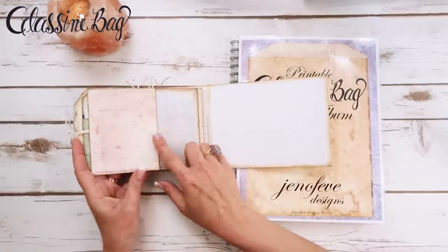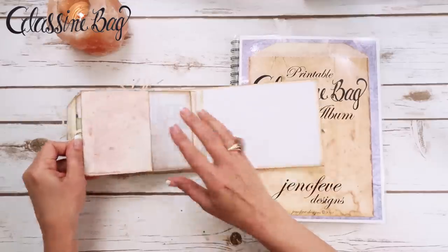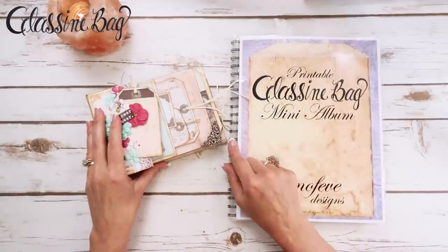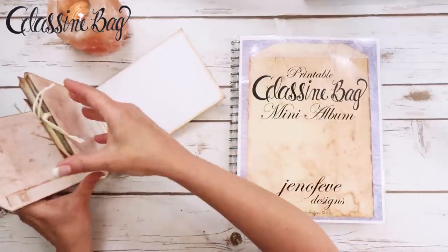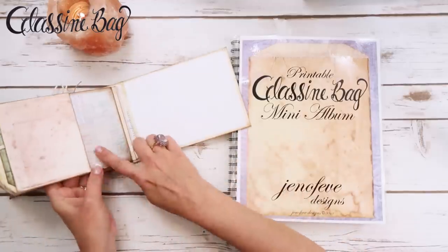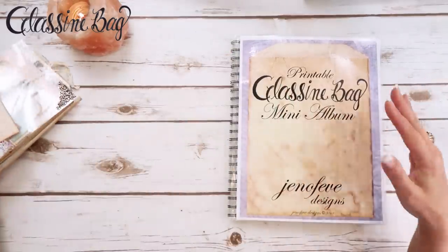In the last video we did this page back here with the vellum pocket and the little insert, and in this video we are going to make a couple of inserts. We're going to do the same envelope done two ways — an insert for this cute pocket here and this pocket here on the back side.